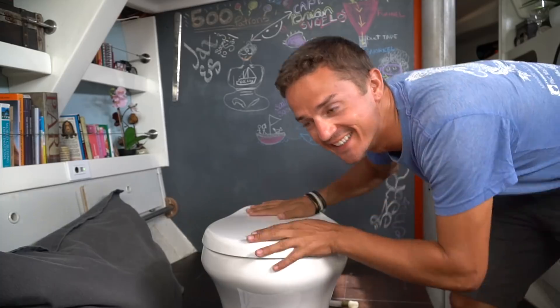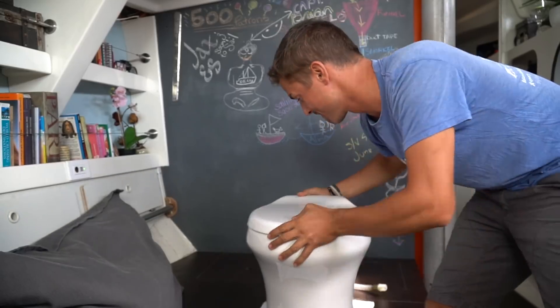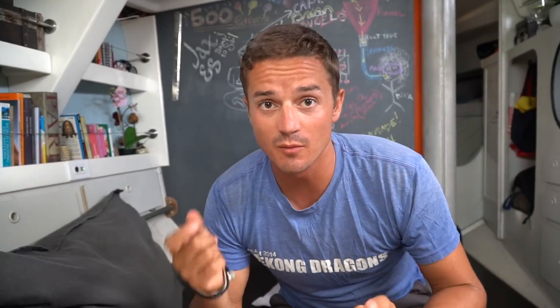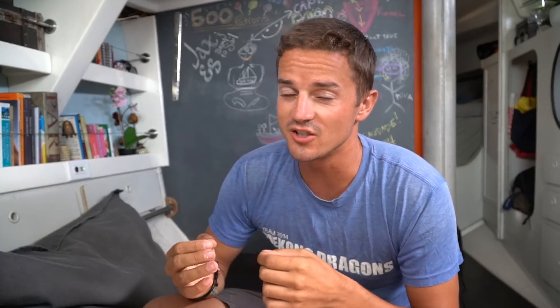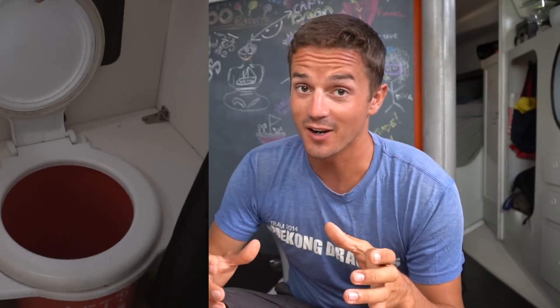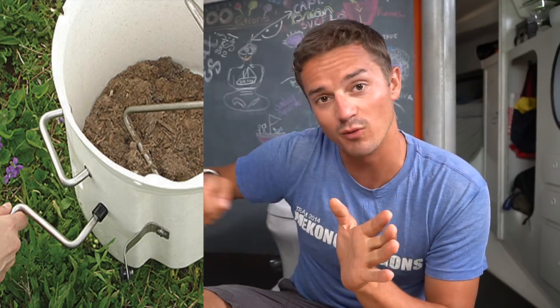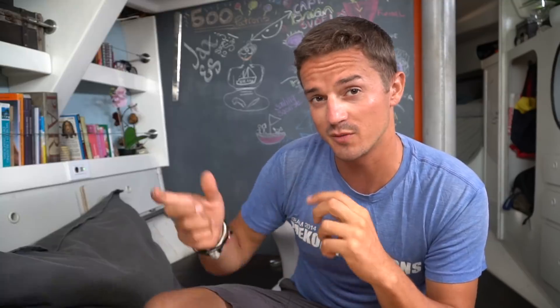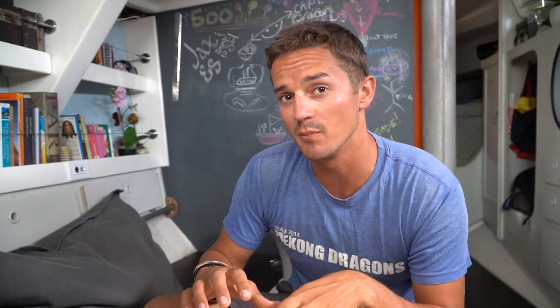This is our new toilet — our porcelain throne. It's pretty fancy, but I'll get to that later. As we mentioned in the last video, we're getting rid of our old composting head. It's not that it didn't work, it's just it was a little too hands-on. The difference between our one-dollar bucket and a composting head like this one — which costs a thousand dollars — is that this one has a little rotating handle that stirs everything up, so you can dump it every three to four weeks.